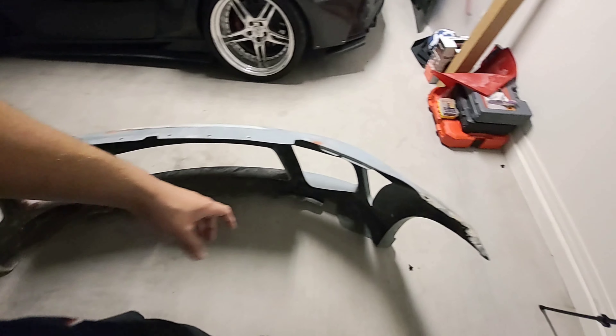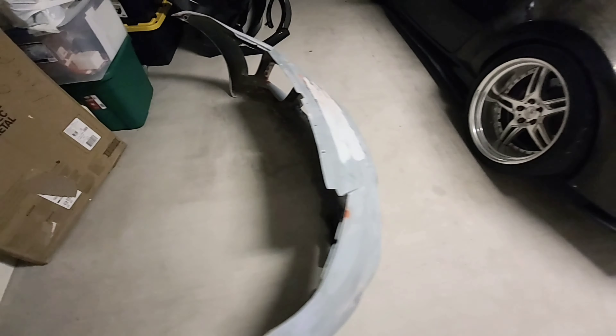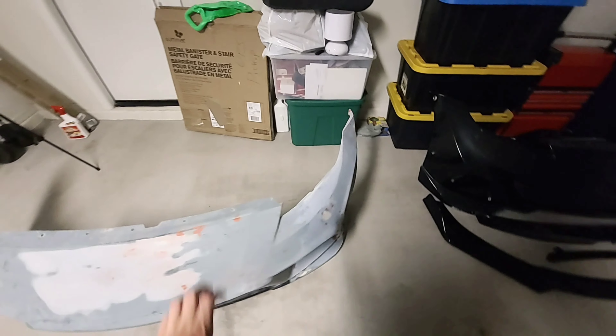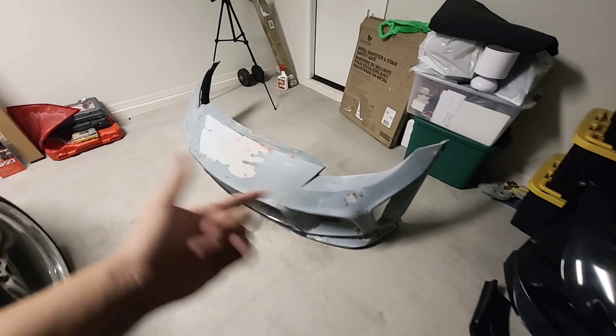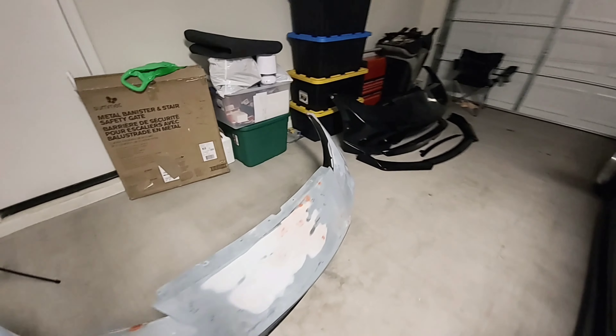My homie Flash — I'll leave his information down below — actually ended up fixing the bumper for me, making it look 100% perfect. I did help out a little bit, but if I'm being completely honest he did most if not all the work when it came to making the bumper look brand new. I did some of the fiberglass work on the bumper. The good thing is I also need to do some fiberglass work on my diffuser, so I'll be doing a video on that if you guys are interested in learning how to do fiberglass.